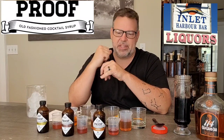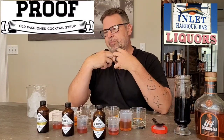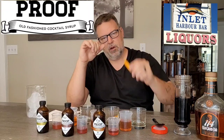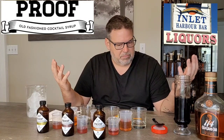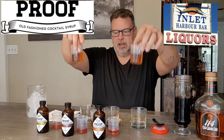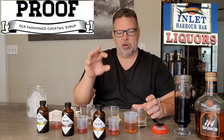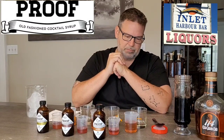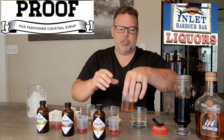What they have in them is the flavor for the flavored ones, the sugar, and the bitters — that's all done for you. So the only thing you need is alcohol, cherries, orange peel, and ice. We're gonna make three cocktails and taste them. I'm using Old Granddad 114 for all three, measured out precisely. Their instructions are two ounces of alcohol and half an ounce of Proof syrup.